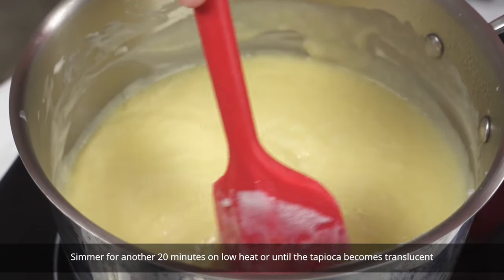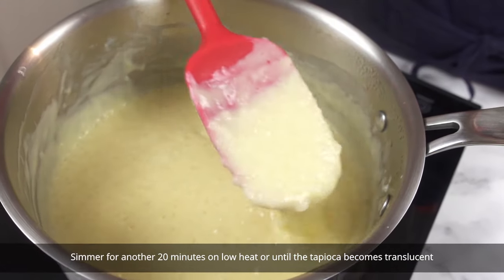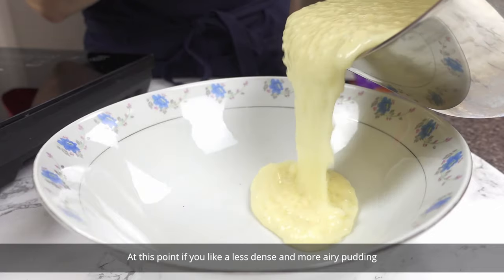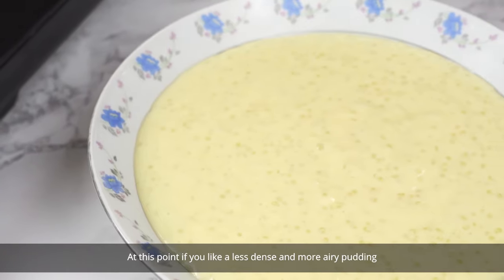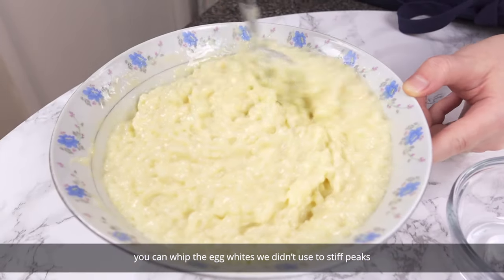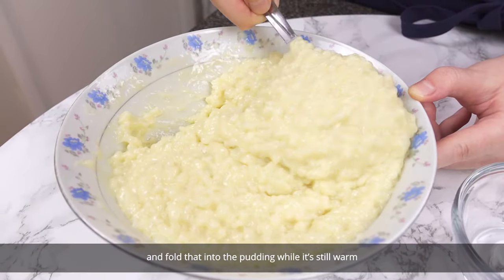Simmer for another 20 minutes on low heat or until the tapioca becomes translucent. At this point if you like a less dense and more airy pudding, you can whip the egg whites we didn't use to stiff peaks and fold that into the pudding while it's still warm.